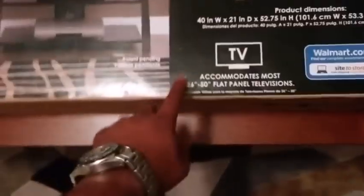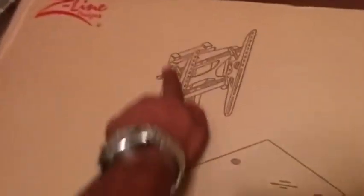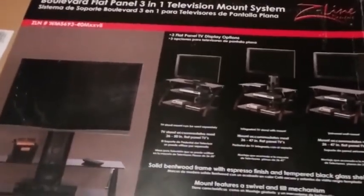I think it was like $130, $140 — I can't remember off the top of my head, but it was somewhere around there. It fits 26 to 50-inch flat panels, but the 50-inch is only for the actual TV set. The max you can put on this thing — it says 47 here — I have a 47-inch Samsung TV flat panel, and I'll be showing you guys how it looks, if it fits, or what the deal is. It is pretty heavy, so we'll see how that works out. My dog will help me, and my sister will too. See you in a bit.